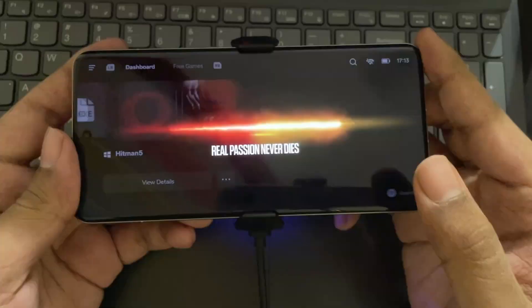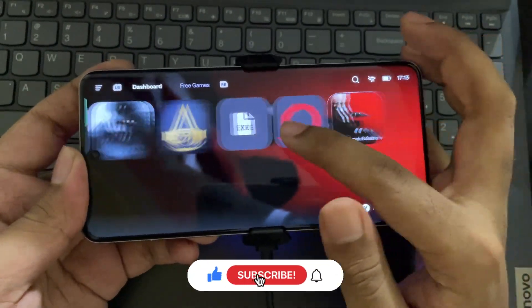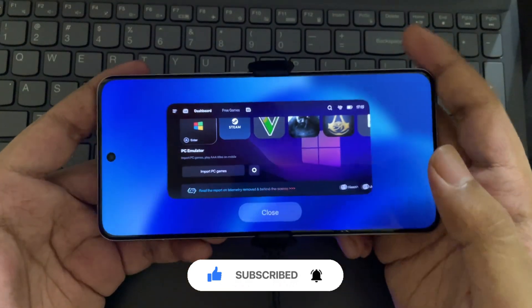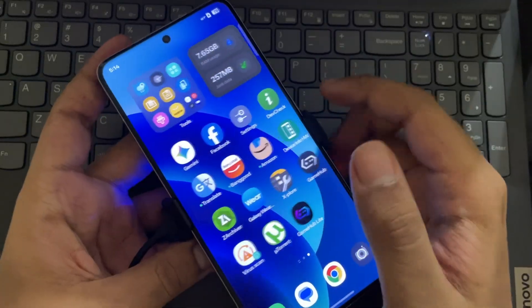And that's it. If you found this video helpful, make sure to drop a like, subscribe, and turn on notifications so you don't miss any of my videos. Thanks for watching, and I'll see you all in the next one. Peace out.